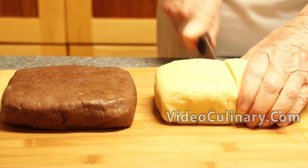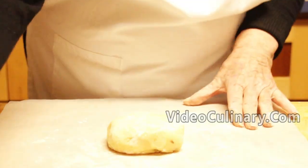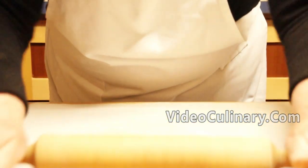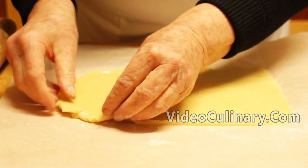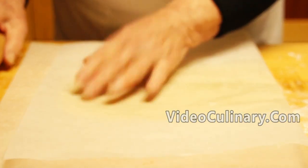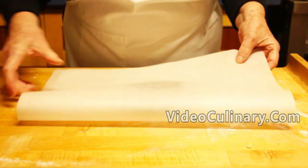Working in batches, roll the vanilla dough into a 4 mm thick rectangle. It's easier to roll the dough between 2 sheets of parchment paper. Trim the edges as needed to create a straight rectangle. Roll the chocolate dough to the same size.